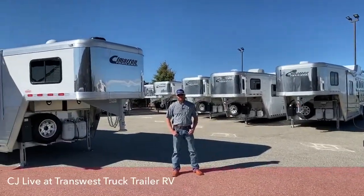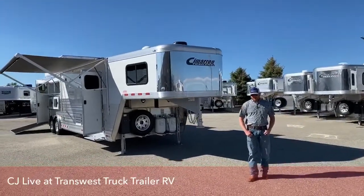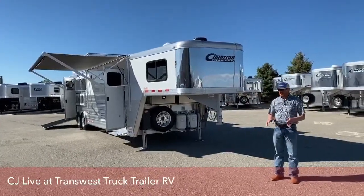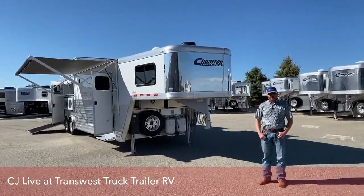Hi, I'm CJ Altenberg with TransWest Truck Trailer RV in Frederick, Colorado. We're going to show you today a trailer that I'm really excited to show you — it's a great little package. This is a 2020 Cimarron Northstar three-horse living quarters with an Outlaw conversion.